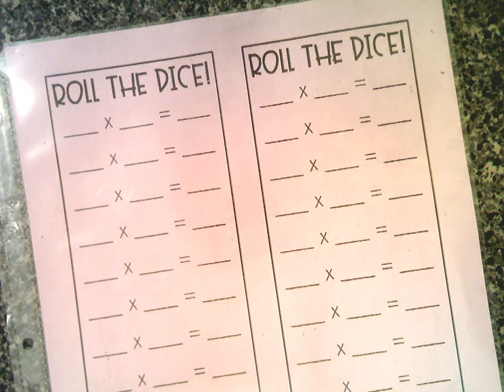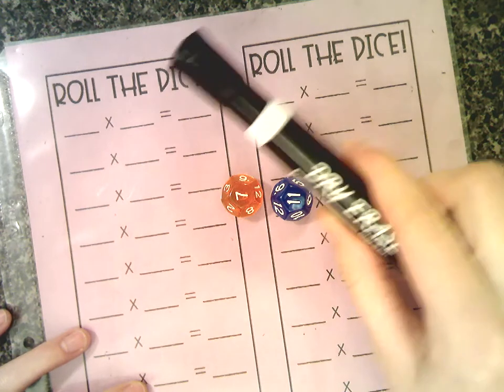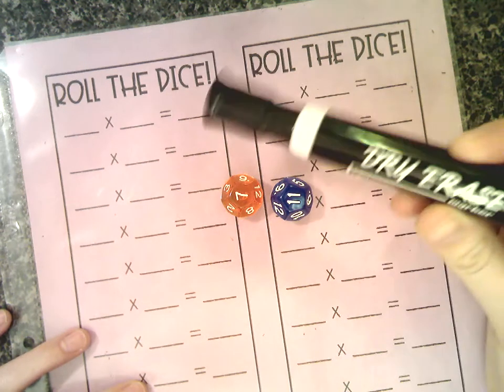Hi, welcome to video number two of our Big Three Family Night. I'm going to teach you how to play two different fact family games using our game board, 12-sided dice, and the lovely magic dry erase markers.